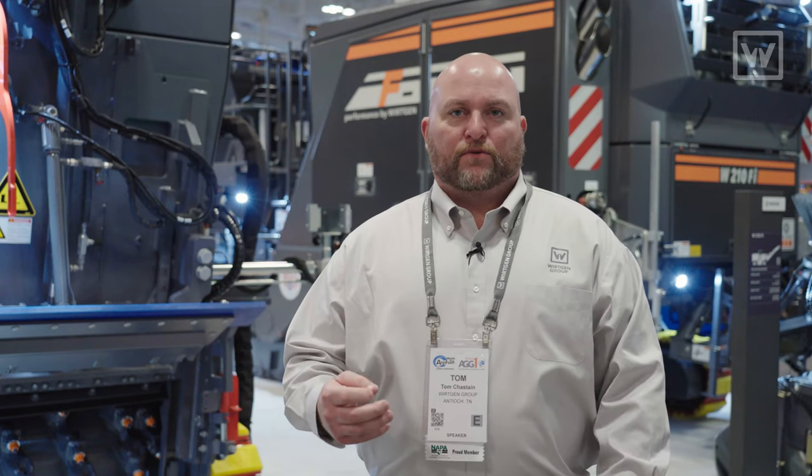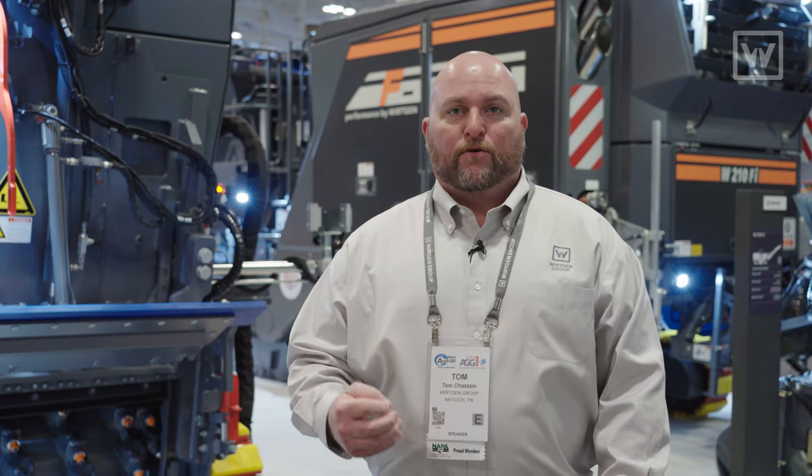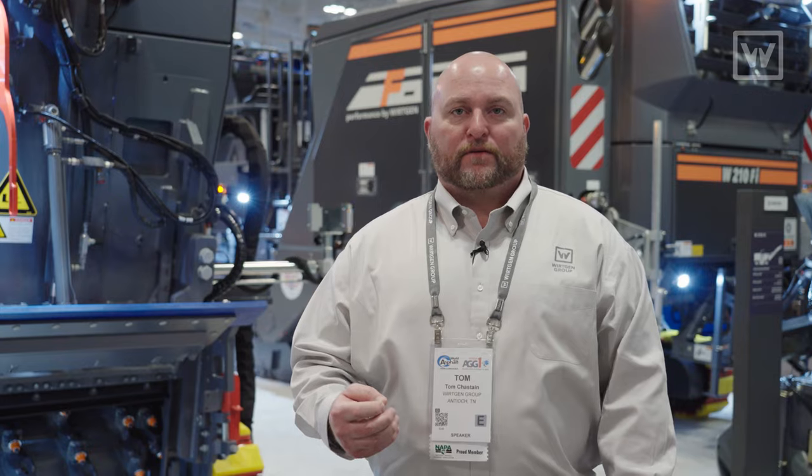If you have any questions or need more information regarding Wirtgen products, please contact your local dealer or your local representative from Wirtgen America. Thank you.